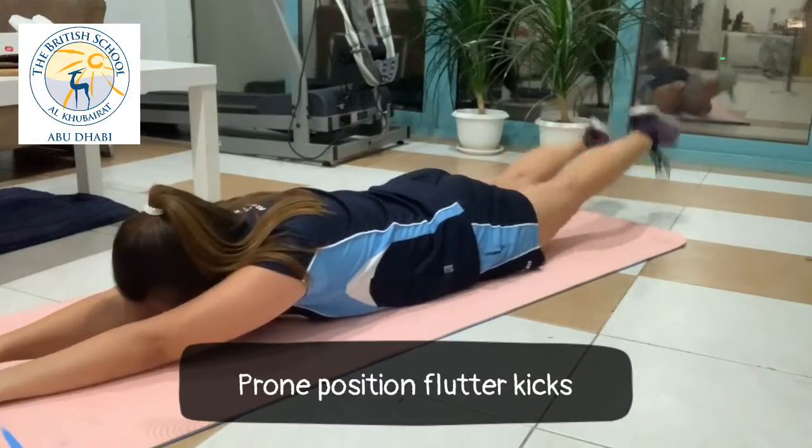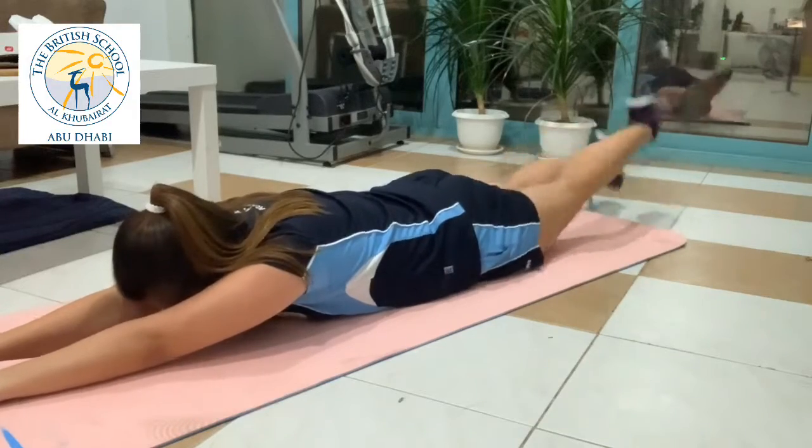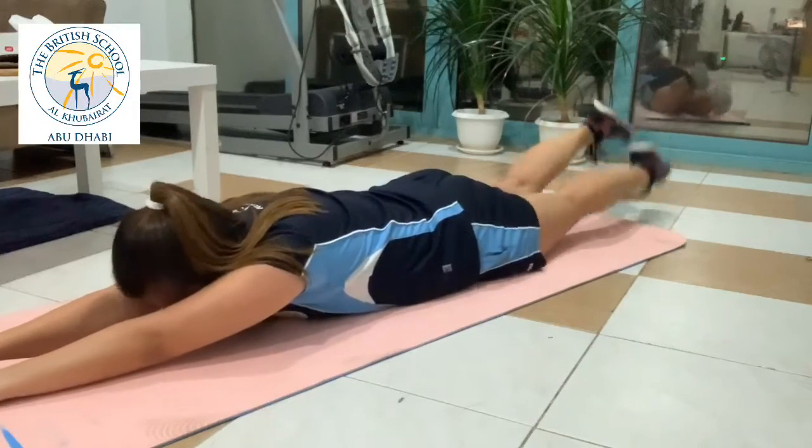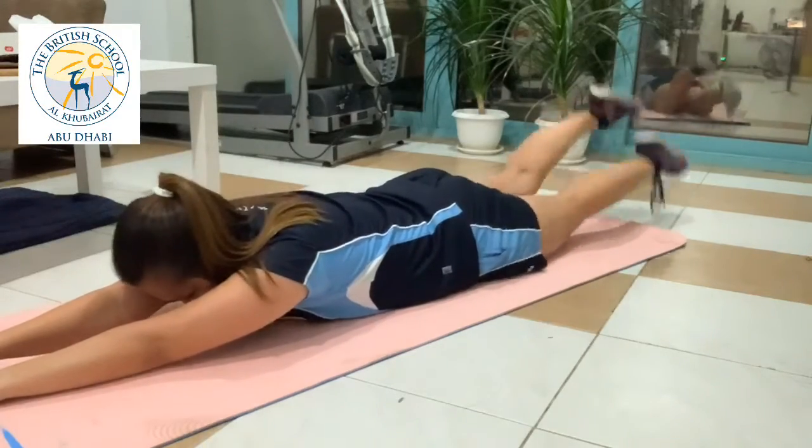And now for our favorite, flutter kicks. This is an exercise that works the muscles of our core, especially our lower rectus abdominal muscles, plus our hip flexors. Do this for 1 to 2 minutes.